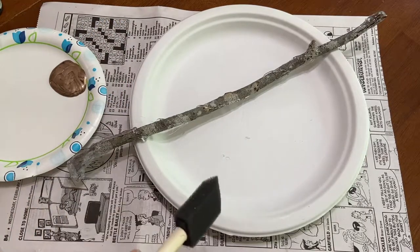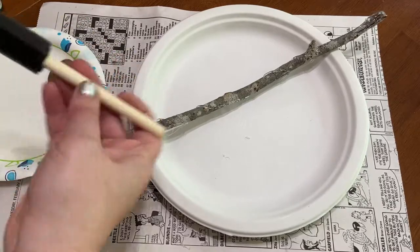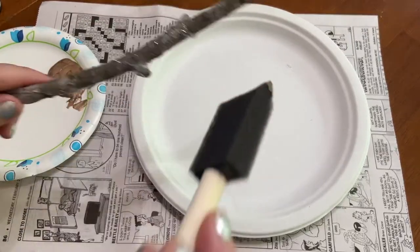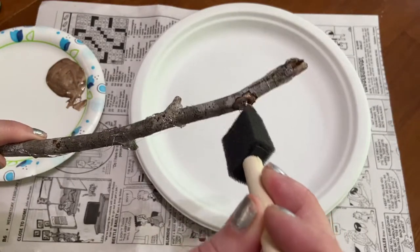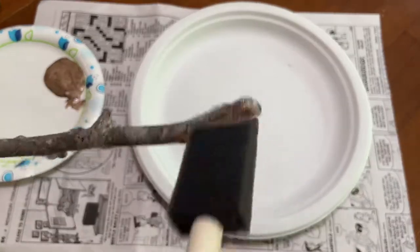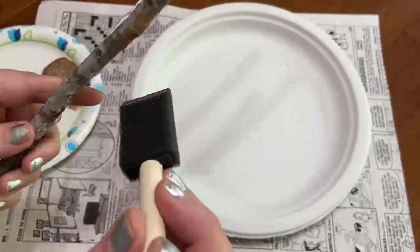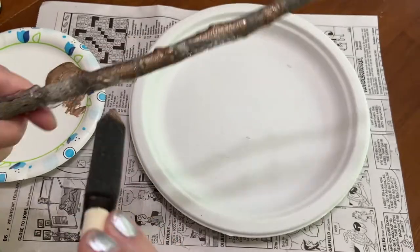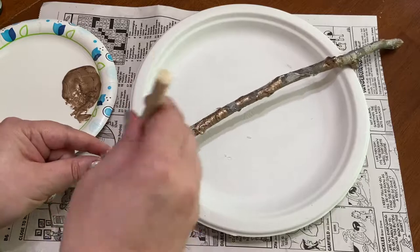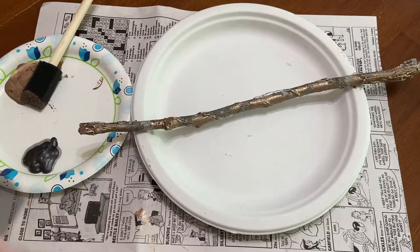Once you're done with the glue it's time to add paint. I'm working with two different colors, a metallic black and a metallic bronze, but you can choose whatever colors work for you. I'm going to apply the bronze in patches on the more decorative elements. Now I'm going to apply the black paint pretty much everywhere I did not add bronze.